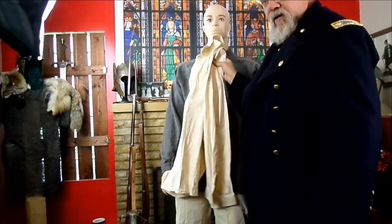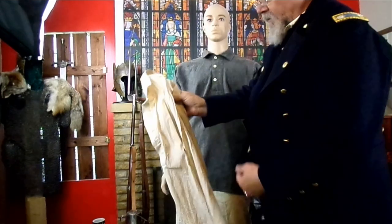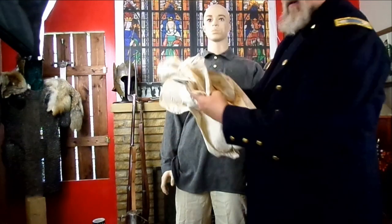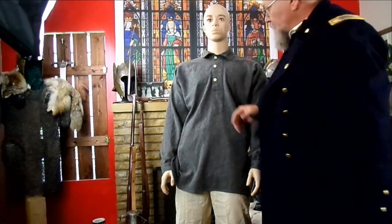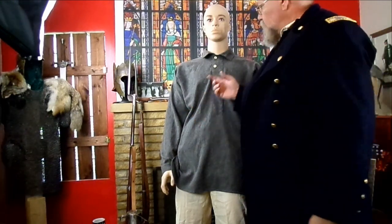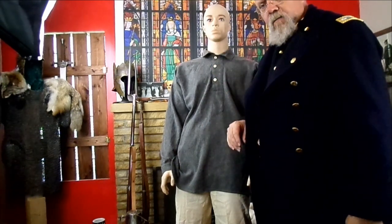This cotton shirt is a lot more common in the reenacting scene than the flannel, and I would probably recommend you get the cotton to start with if you don't get a civilian shirt. When we talked about civilian shirts, I was wearing one the other day — my black and white striped one, also by Blockade Runner. But really, if you're going to do an issue soldier, this is the shirt that you're going to wear.